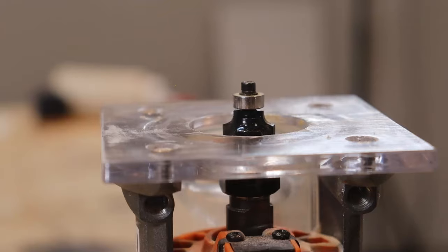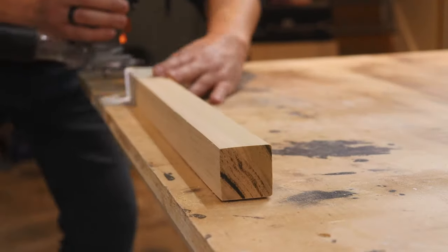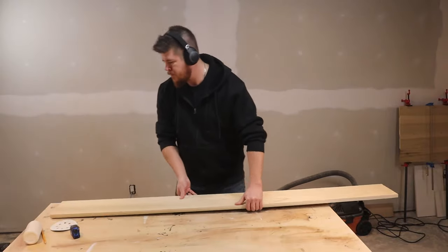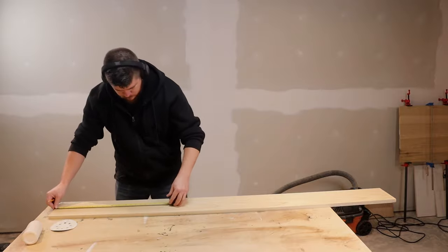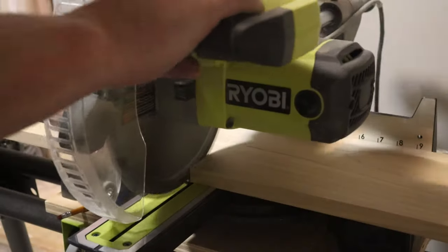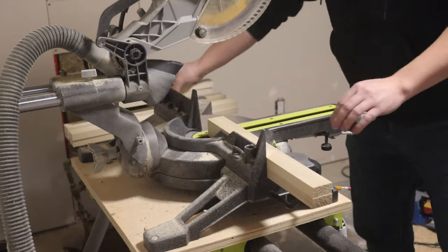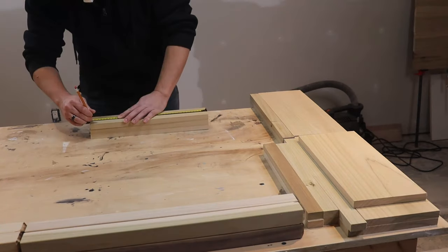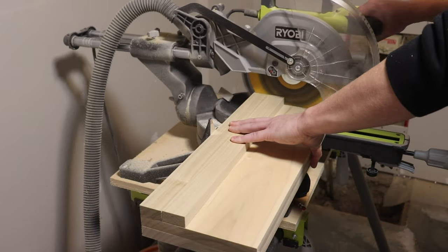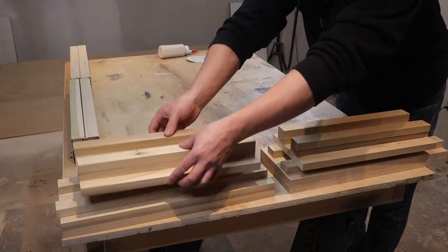I'm putting a little bit of router work on the bottom of the leg — that's optional — and I'm also going to soften all the edges because right now they're about as sharp as a knife. Then we can move on to cutting our skirts. The upper skirts are going to be a 1x8 and the lower stretchers are going to be a 1x2. I'm cutting them all about a quarter inch long right now and gang cutting both sides — uppers and lowers at the same time, same with the front and back. This is going to be much more accurate than trying to line each one up with a pencil mark and cutting them individually.